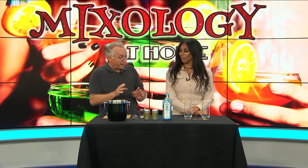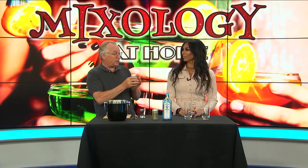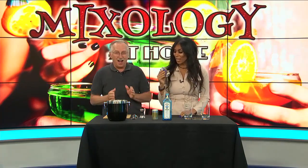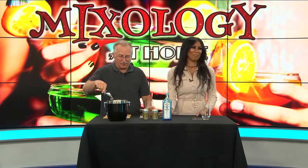Good news for people today: the tonic water we use today, the quinine, is not as much. It's sweeter. It's tasty. It's not the old stuff. You said this is sweeter? Yes, yes it is.